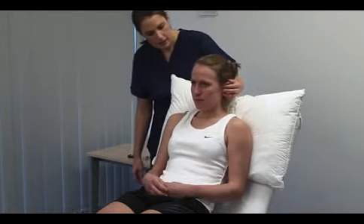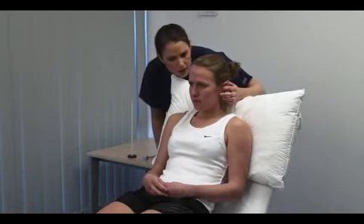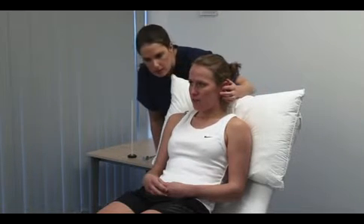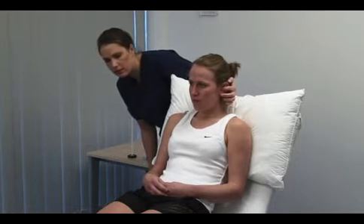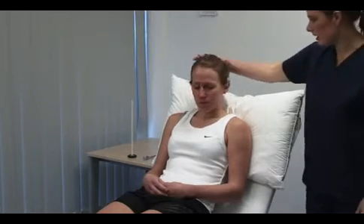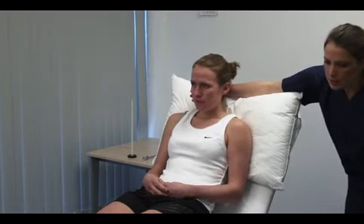Stand behind the patient for the whispered voice test. I'm going to whisper in your ear. Please can you repeat after me what I say? Mask hearing in the contralateral ear by rubbing its tragus. Use a variety of numbers and letters and perform the test in a quiet room. I'm going to do the same in your left ear. Start at about 15 centimetres. Hearing a whisper at 60 centimetres approximates to unimpaired hearing. Hearing loss should be formally measured with audiometry.